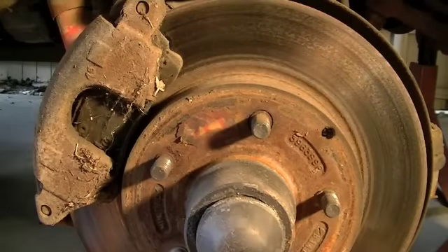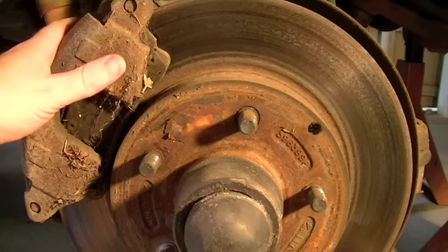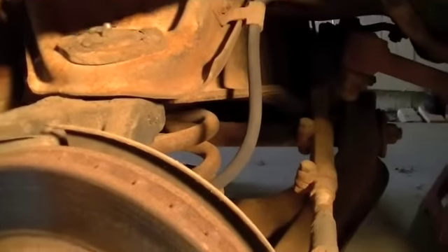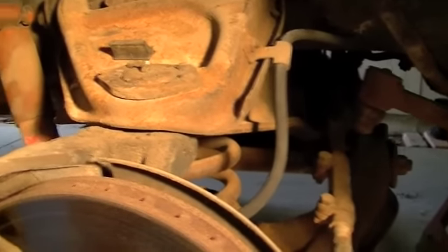I've brought you back over here to the passenger side that I'm going to be starting on first. I'm just going to replace the calipers. I'm actually going to do the calipers and the rubber brake lines — these are a little bit dried out and they're fairly inexpensive, so it's just good practice to do those as well.